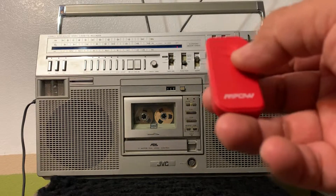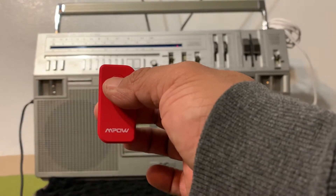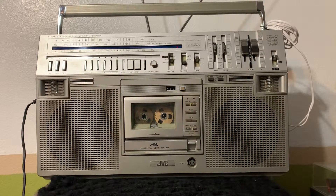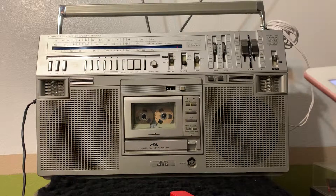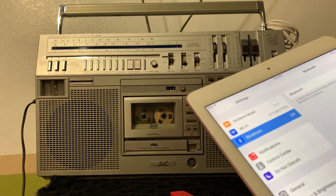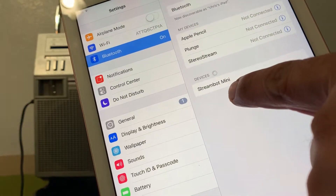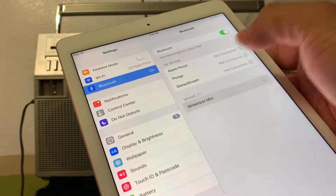Pretty much I just turn the Bluetooth on — hold it about four seconds. There's a light right there. You pair it with your phone. In this case it's going to be my tablet. This one right here — StreamBot Mini. Just that one right there.